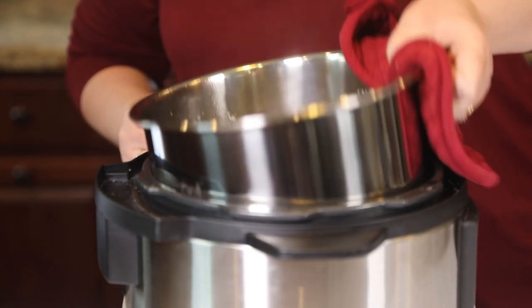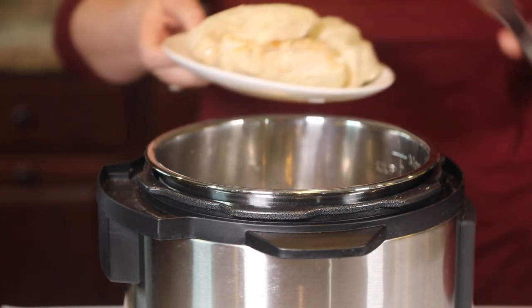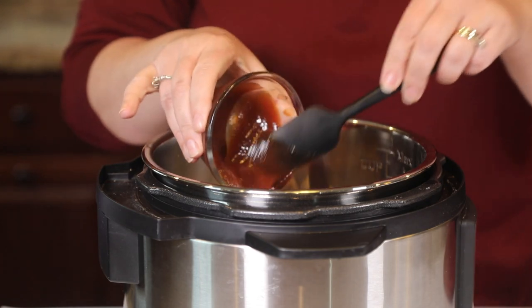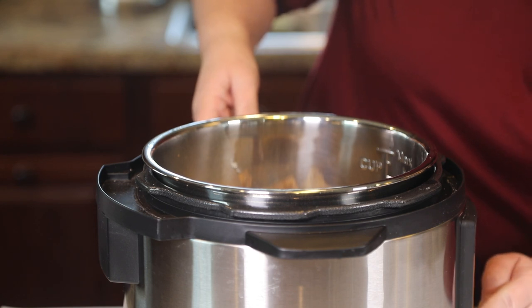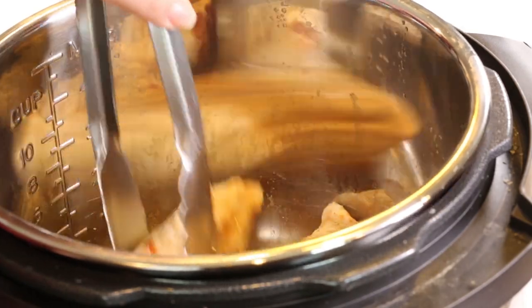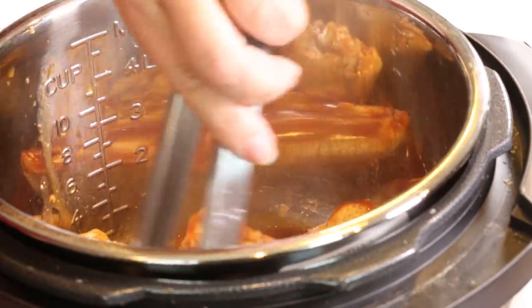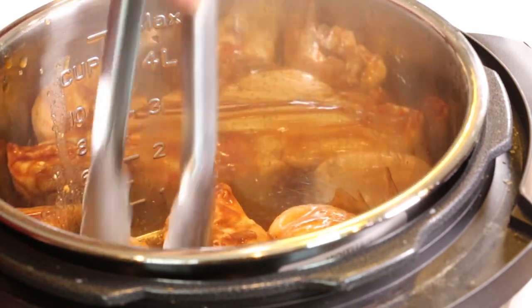I've drained the pot. I'm going to remove the steamer rack and put the chicken back in. We're going to add another half cup of barbecue sauce. Turn your pressure cooker off, then switch it to the sauté setting and let this cook for a few minutes so that all the barbecue flavor gets into the chicken. Move the chicken around in the pot while it sautés, making sure everything gets a good coating.